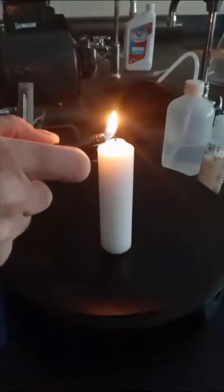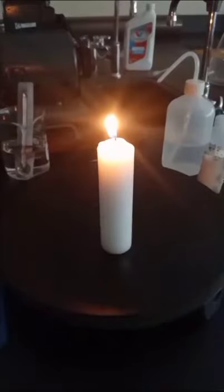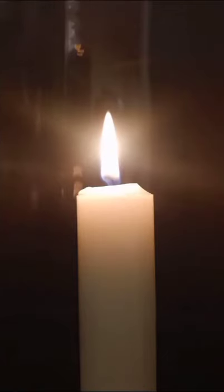Hey everybody, Comic Class Rules here. Today Hold My Beaker had the amazing idea of putting a lit candle inside of our vacuum chamber and removing all the air from inside. Take a second to pause this video and let us know what you think is going to happen when we switch the vacuum pump on.